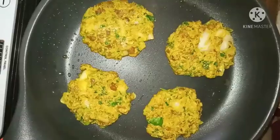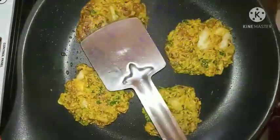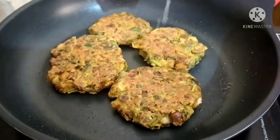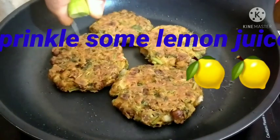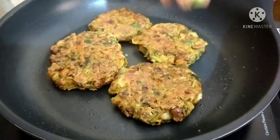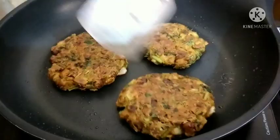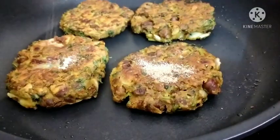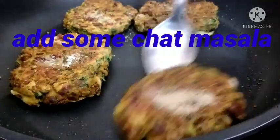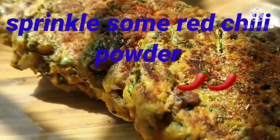Make patties and put them in the pan. After some time, flip it and fry until cooked from both sides. Then add lemon juice and flip it again. Sprinkle some chaat masala.